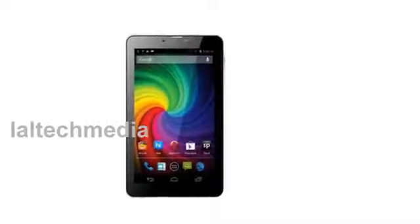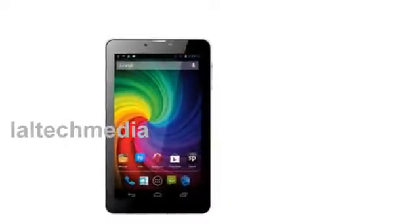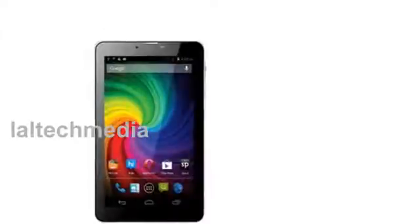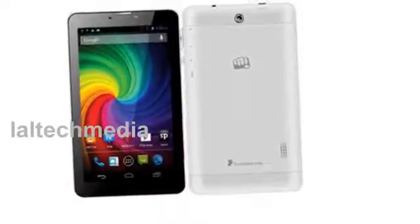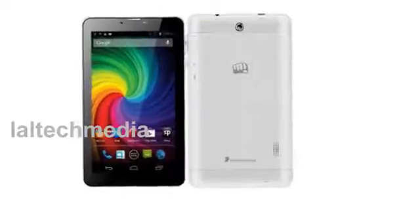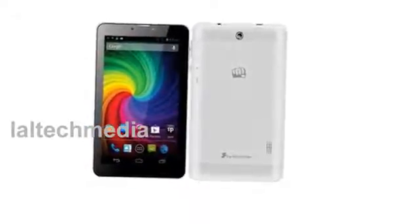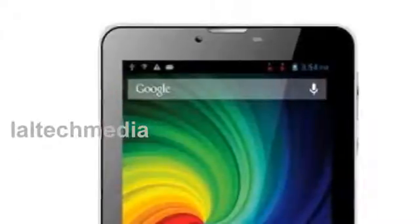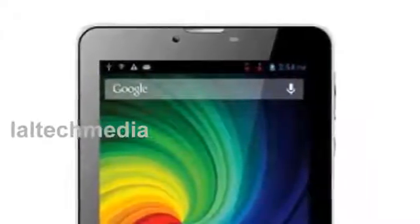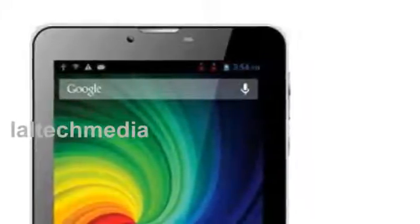Hey YouTube viewers, today I am presenting the new Micromax Funbook Mini P410. The Micromax Funbook Mini P410 tablet comes with a 7 inch LCD display with 1024x600 pixels resolution. The Android 4.1 Jelly Bean based tablet supports dual SIM, GSM plus GSM.